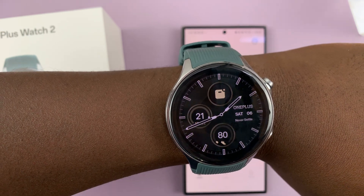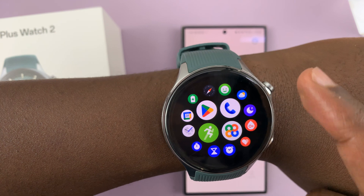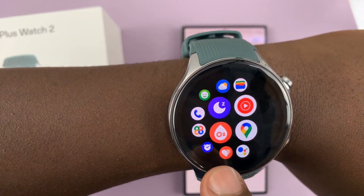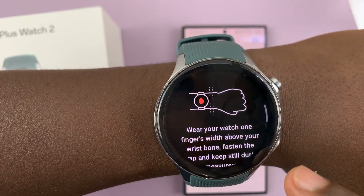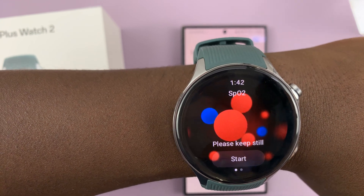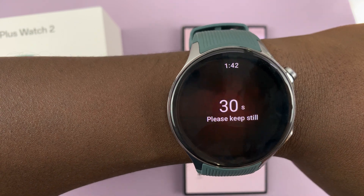Press this button to go to the main menu and then look for the blood oxygen icon — it's this one right here with O2. Tap on it and it's going to give instructions on how to wear your watch. Just tap on the check mark if you've already worn it properly, and then to start the check, just tap on start.